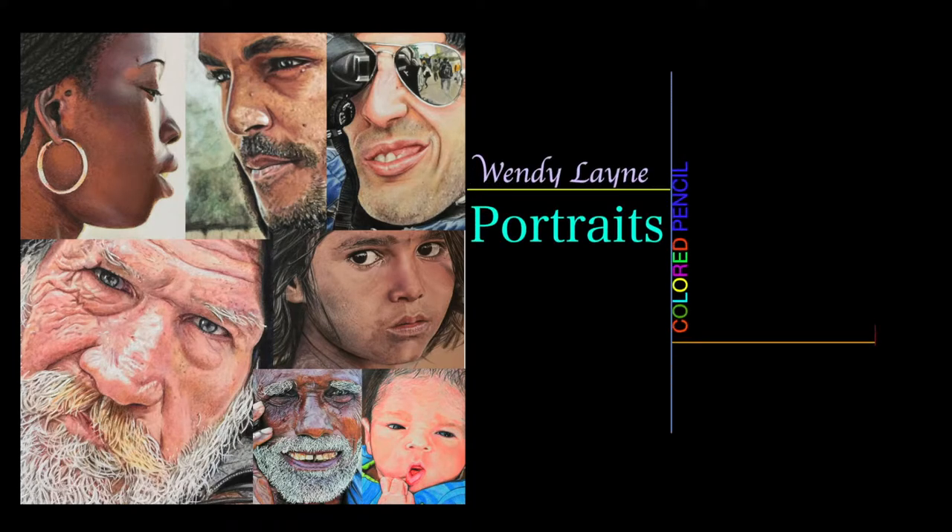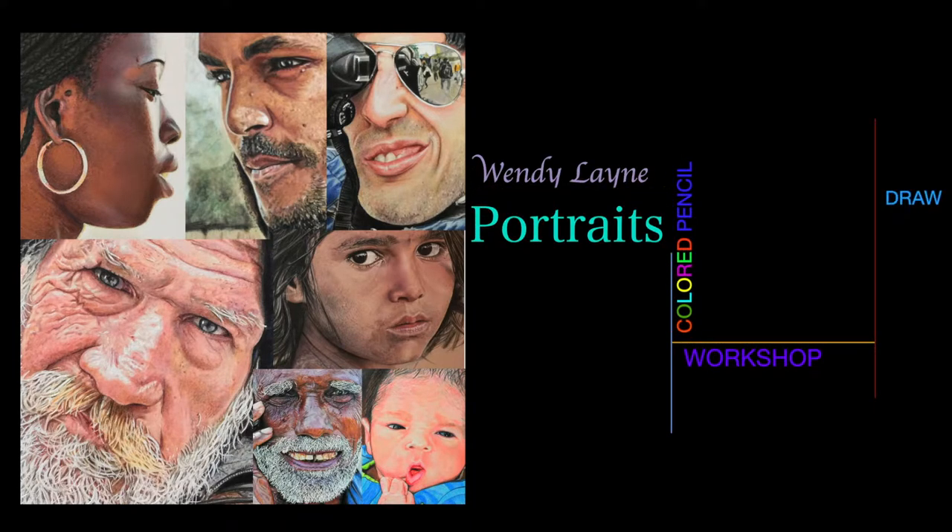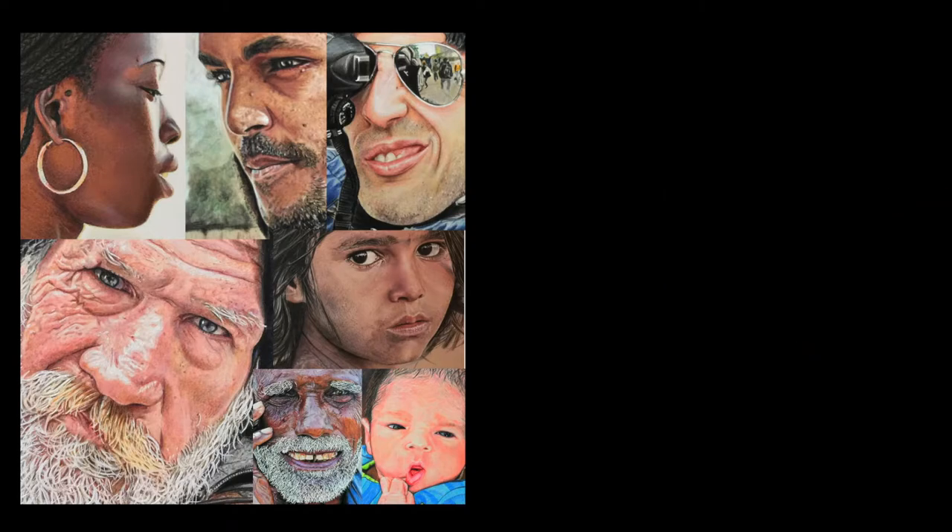Hi everyone, this is Wendy Lane and this is just a short overview of my colored pencil portrait workshop.